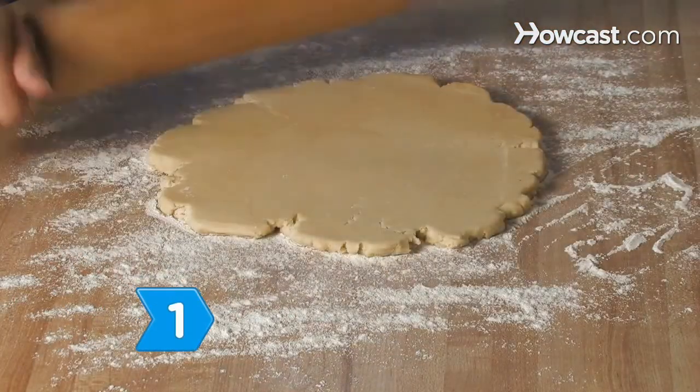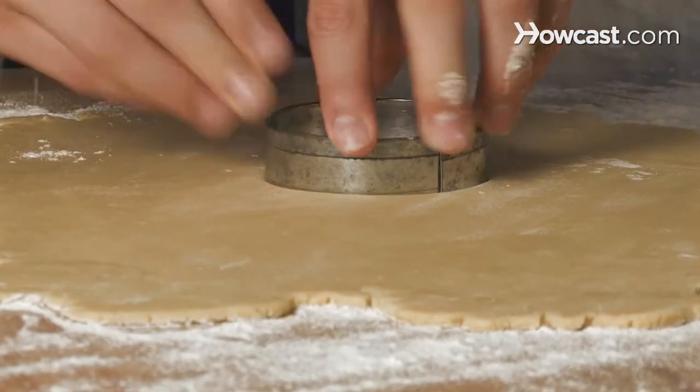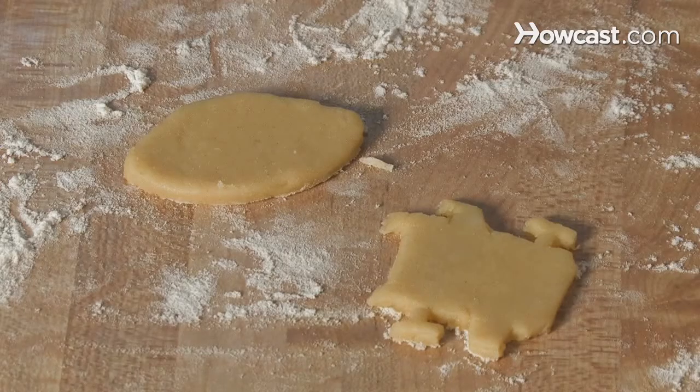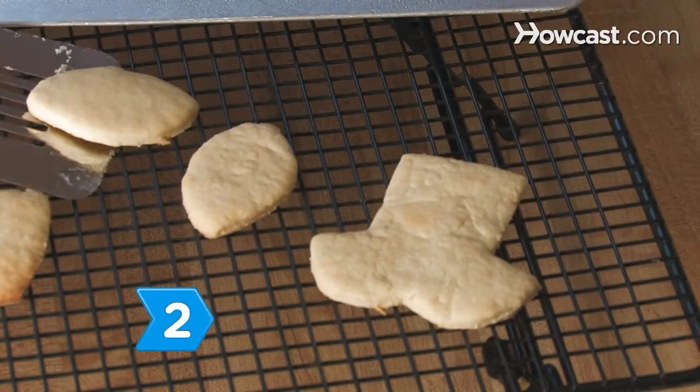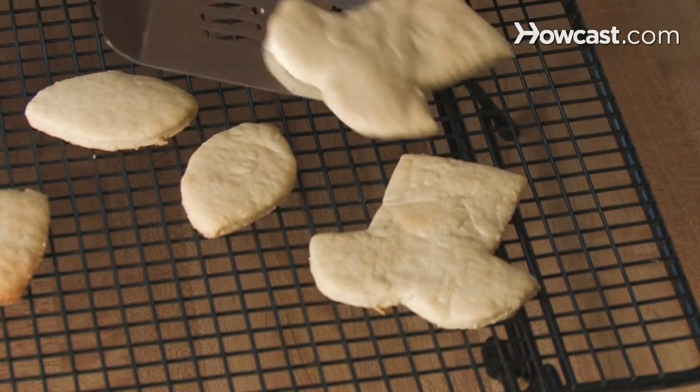Step 1: Roll out the sugar cookie dough with the rolling pin. Use the cookie cutter to press into the dough to form individual cookies. Step 2: Bake the cookies as directed or until golden brown. Let the cookies cool completely.